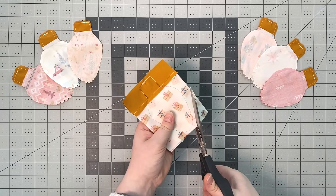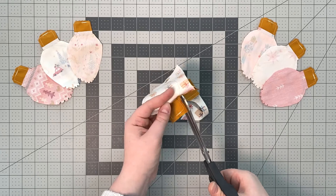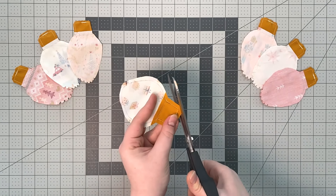Cut one quarter inch around the sewn line. Trim your corners at an angle and make a few notches at the end of the bulb so it lays flat when you turn it right side out.